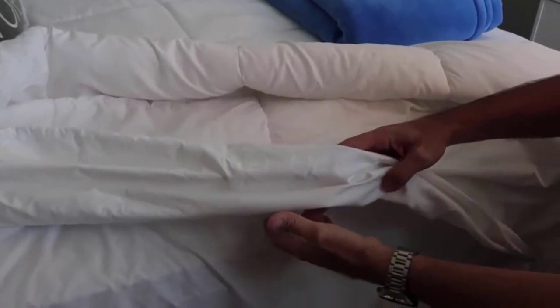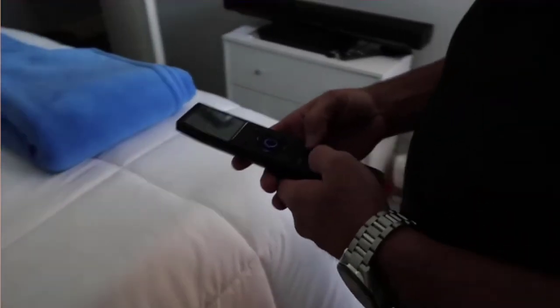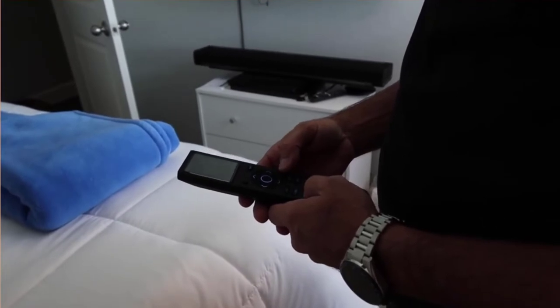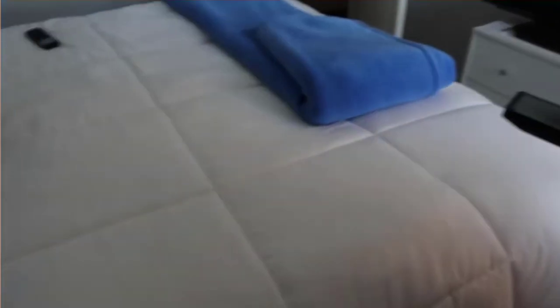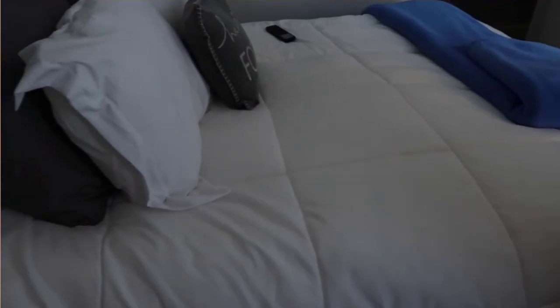If you want the best sleep of your life, this thing has really provided it. I highly recommend it — I think it's awesome and it's really a game changer. It's one of those things where you don't know how you lived without it before you bought it. Highly recommended! If you have any more questions, just leave them in the comments below. Thanks for watching, guys, and have a great day!